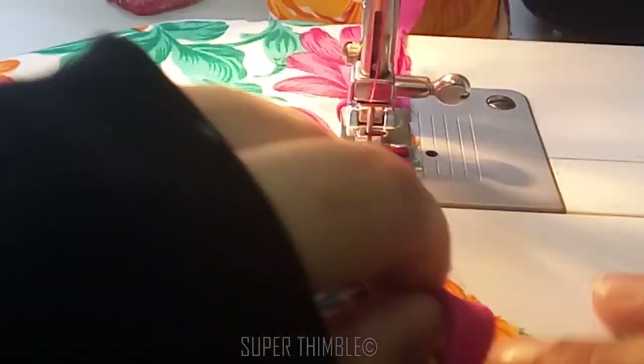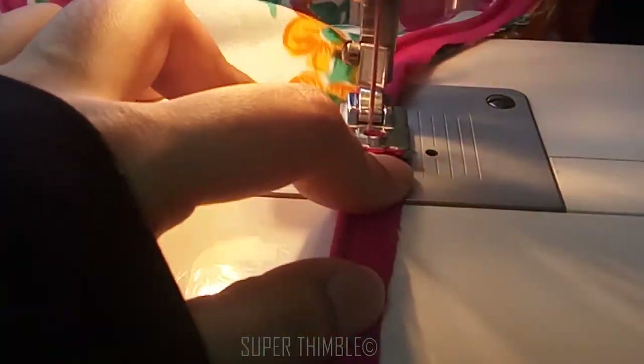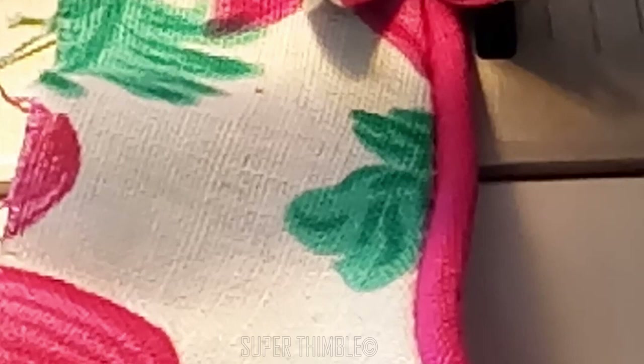And that's it — so easy! You can see how easy it is to attach a piping with a perfect finish. Hope you enjoyed this video.